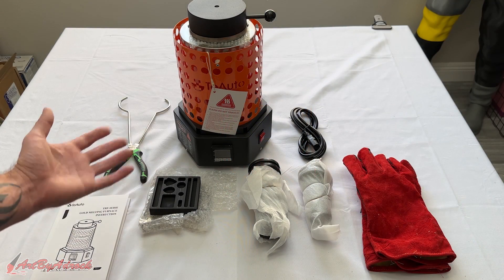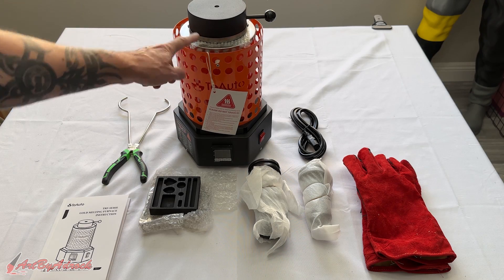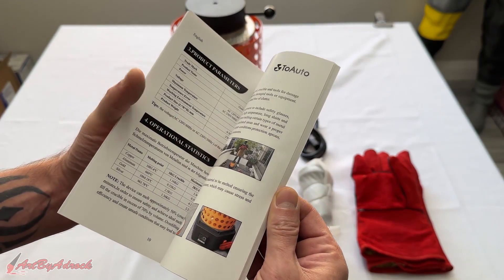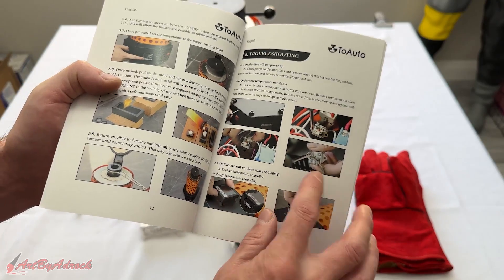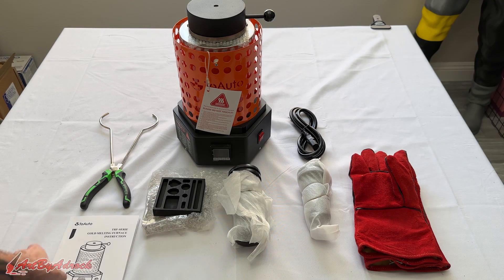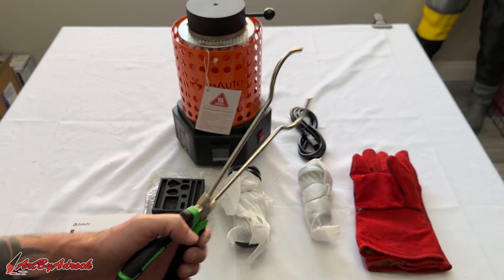I got this all taken out of the box, and as you can see this is everything that it comes with. You have the furnace itself, the instruction manual which goes into pretty good detail on how to get it set up, safety precautions, how to swap out a PID controller, change your resistance wire — it does go into detail on that, which is helpful. You also have the tongs, which are on a spring so they let go pretty easily.